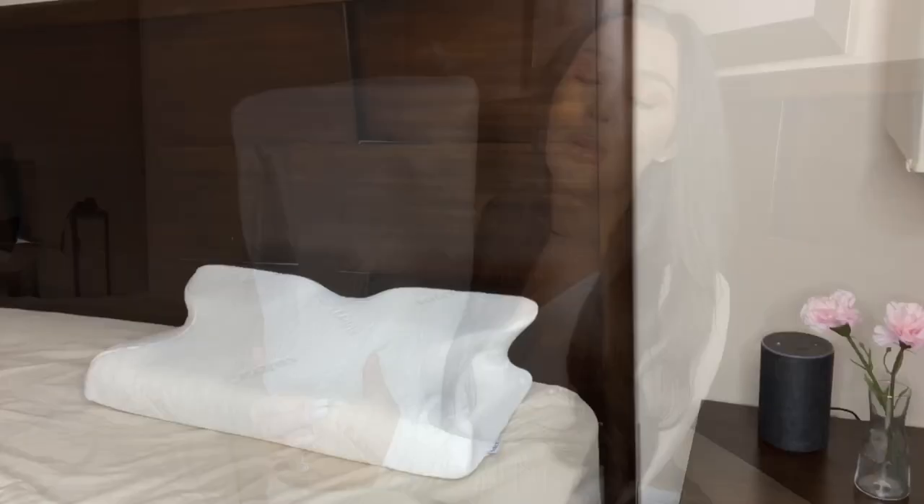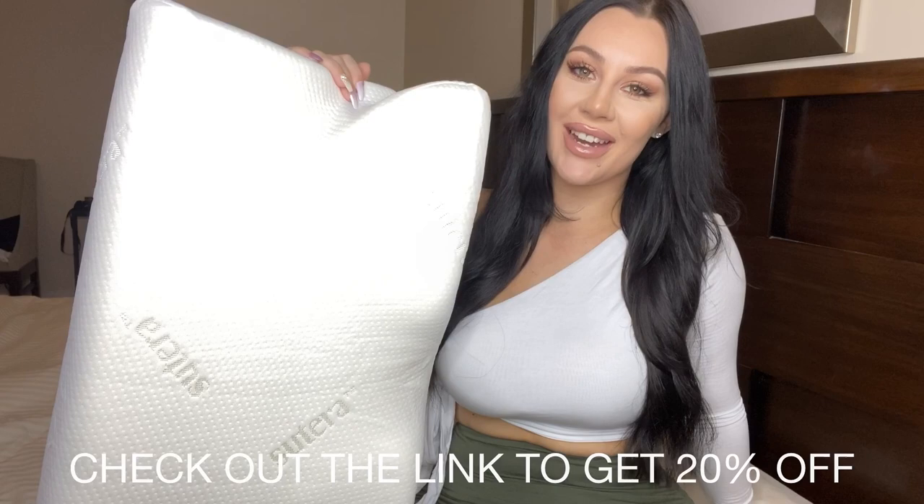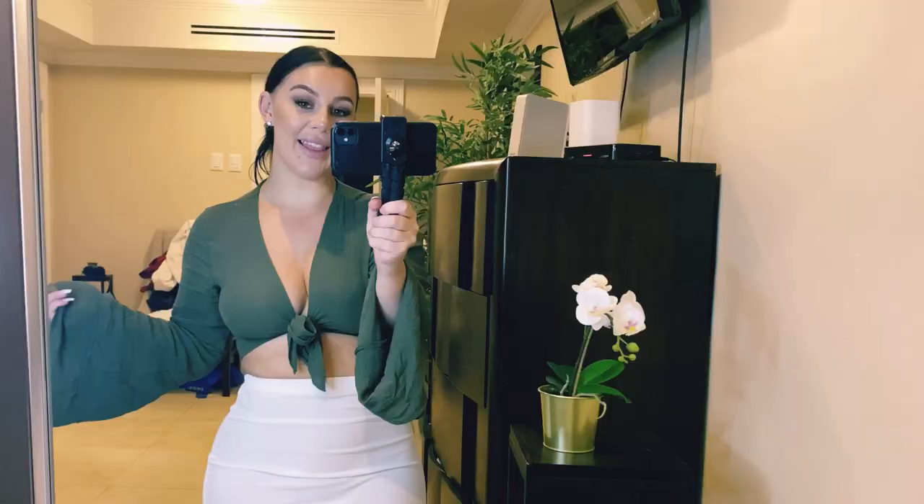Getting my beauty sleep is so important to me, and I've been sleeping so well the last couple of days. If you also want to try this pillow, I have a link in my description box with 20% off. So if you want to get your very own Dream Deep pillow, click the link in my description box to get 20% off today.